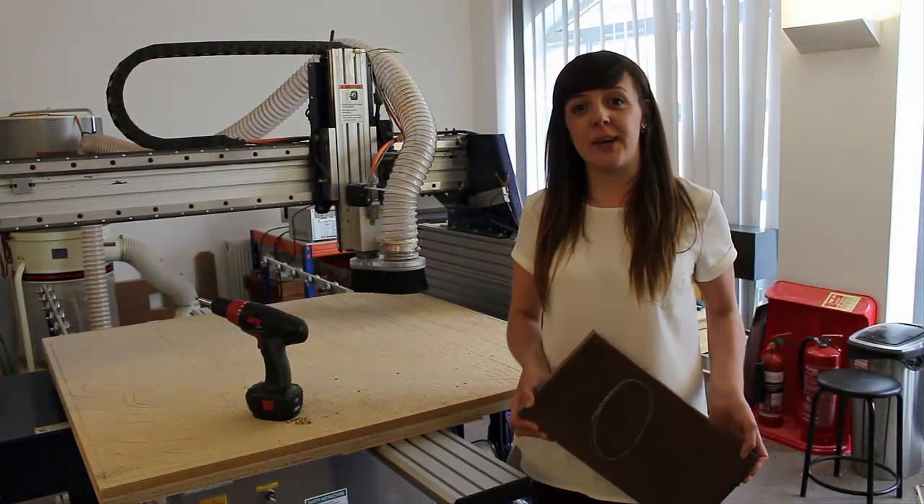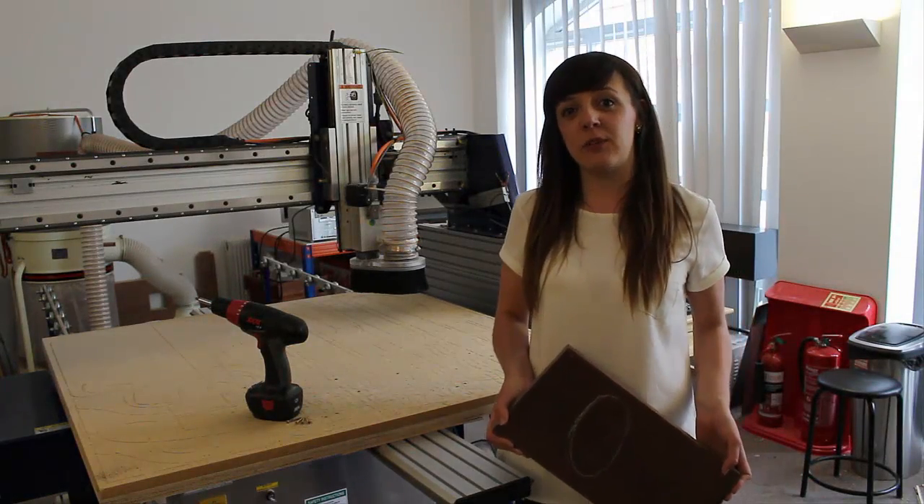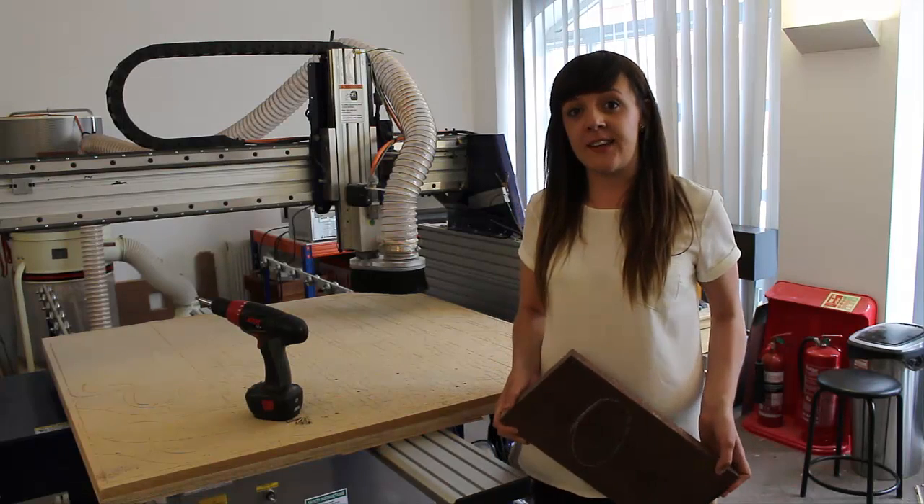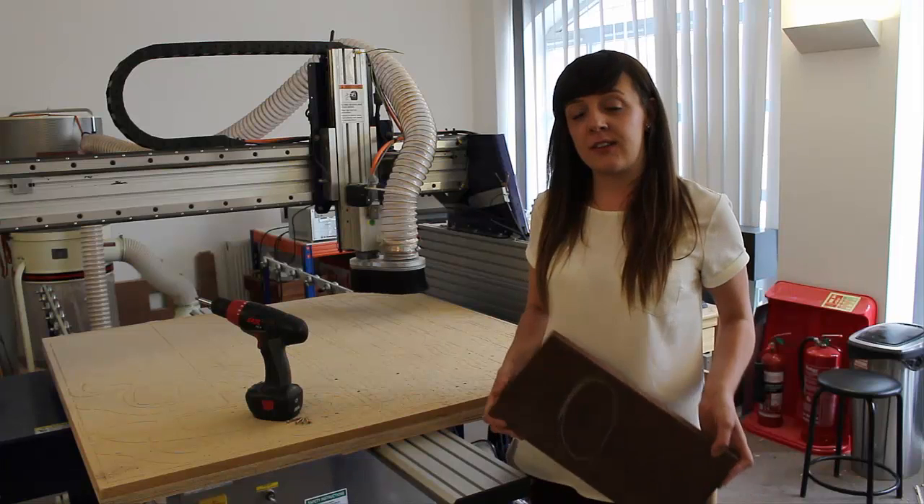Hello, I'm Becky and this is the companion video to the leaf bowl tutorial. So we're going to take those files today and we're going to look at cutting the part out on the CNC machine.